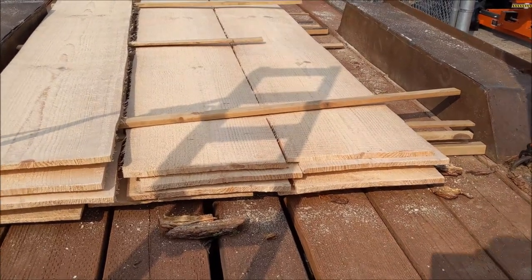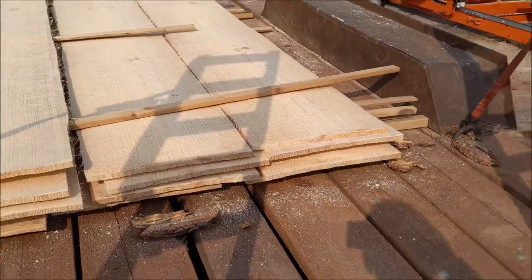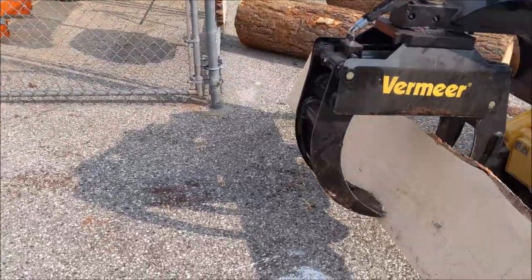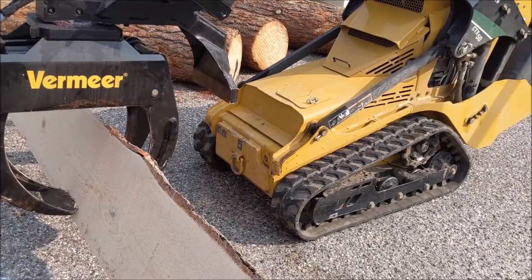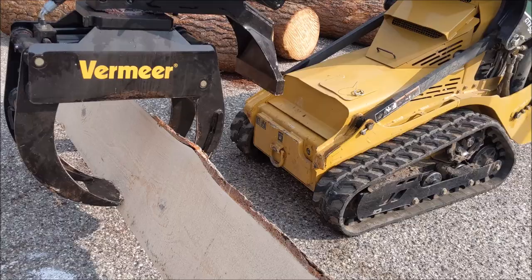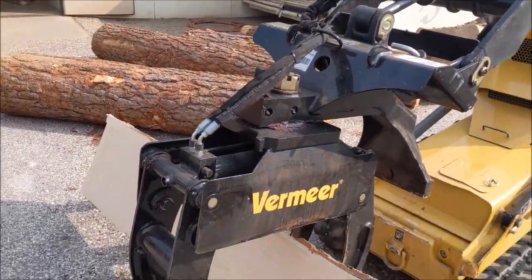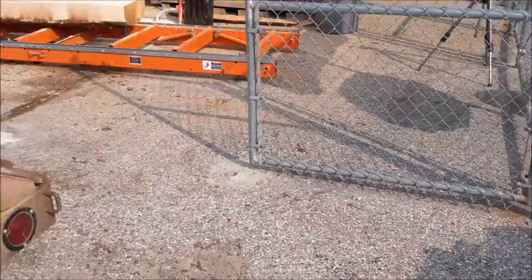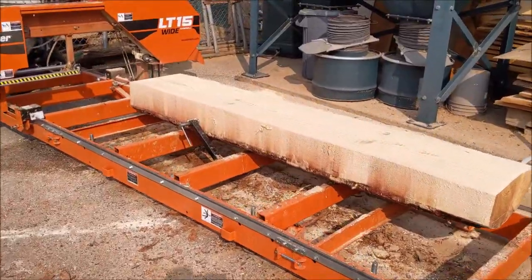Hey woodcutters, today we're milling out pine logs into three-quarter inch boards — it's going to be eight-inch siding for a barn. There's a forester in the area bringing the logs in to work with the students on good milling techniques. We're going to unload the logs with the Vermeer CTX 50 and mill them up on the LT15 Wood-Mizer. Lots going on in this video.